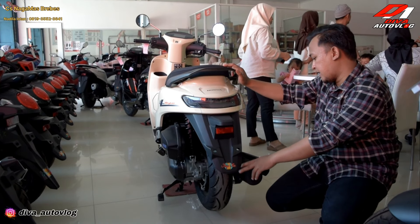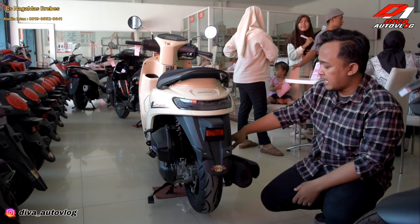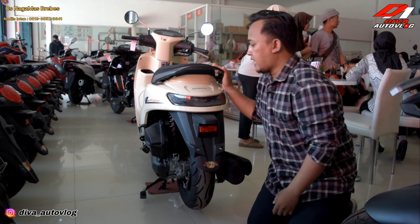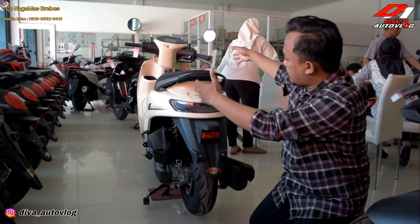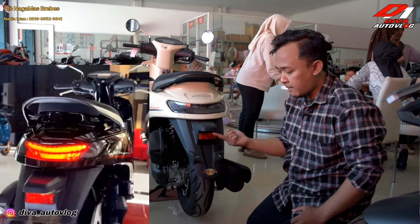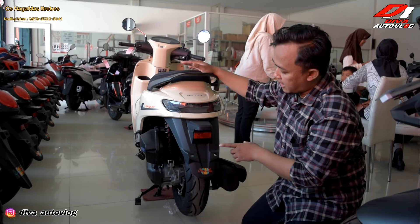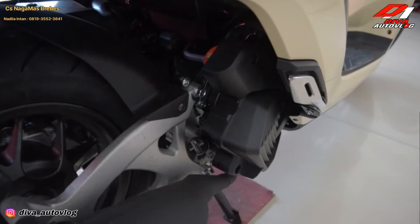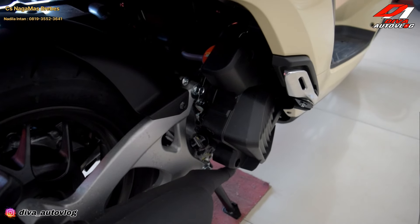Untuk profil ban belakang memakai 130/80 ring 12. Untuk varian CBS tidak ada rem cakram belakang, masih memakai rem tromol. Tapi kalau yang ABS ada rem cakramnya di belakang, jadi double disc. Motor ini memakai konsep retro modern, bodinya retro tapi teknologinya sudah modern semua. Lampu rem LED, lampu plat nomor juga sudah pakai LED. Motor ini sudah berpendingin cairan atau radiator, radiatornya ada di sini. Ini swing arm-nya, dan ini knalpot-nya, modelnya sangat bagus sekali.